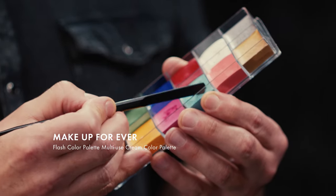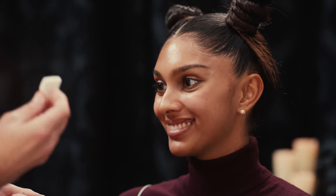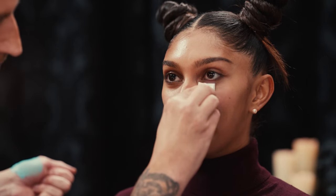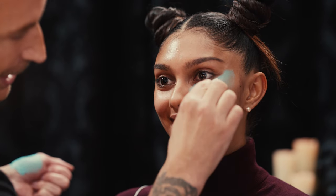This is the Makeup Forever Flash palette. I'm going to be taking this teal tone and some of the white tone. I'm not going to apply this with a brush — I'm going to apply it with a disposable sponge. I want it dry because I don't want to sheer it out; I want the full coverage, and I also don't want to stain a beauty blender with all these colors and pigments. We're going to start off right under the eyes.